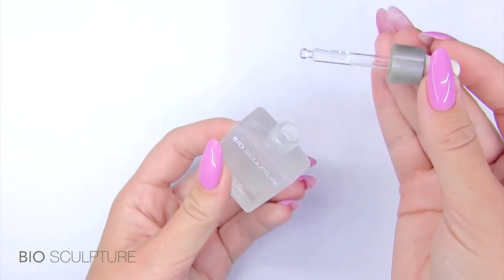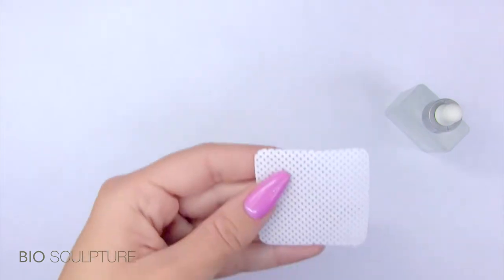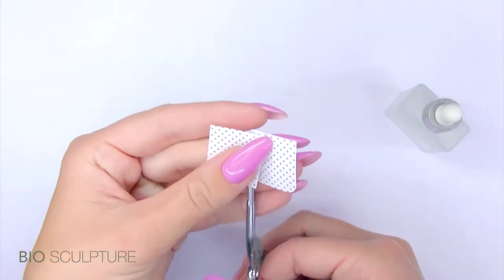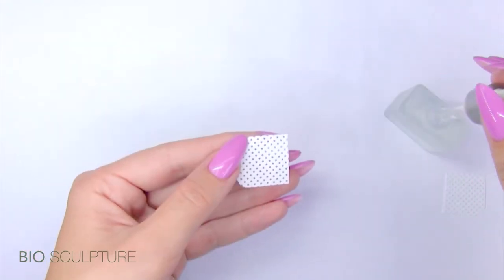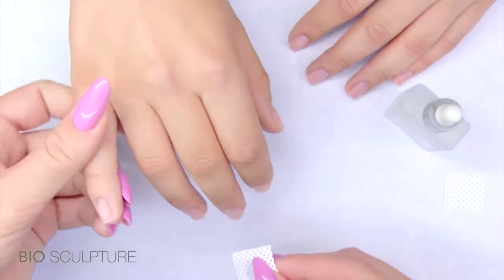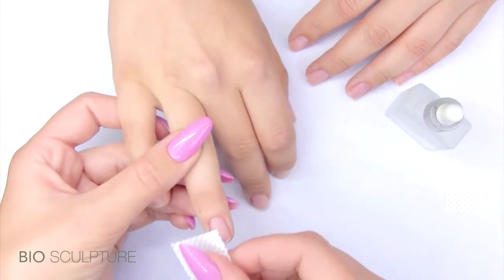It comes with a tiny dropper for hygiene purposes and for easy application. Before a manicure or gel application, pre-cut a cotton square into four quarters and apply a drop of Vitamin Dose onto the cotton square to dab and wipe five nails with one quarter.